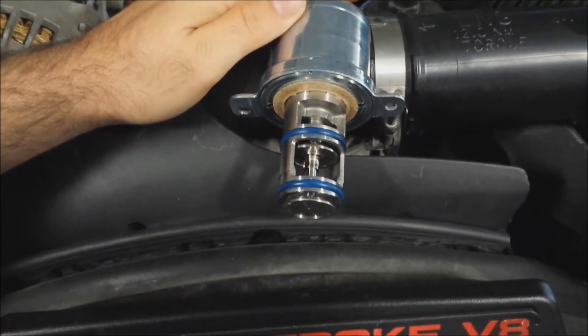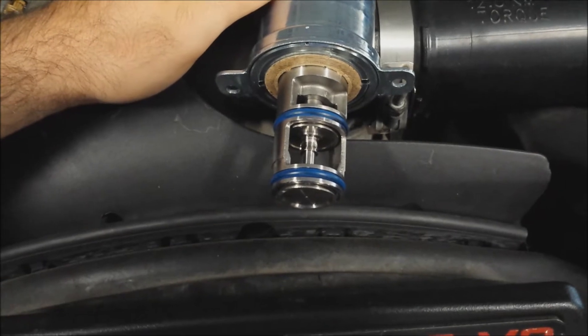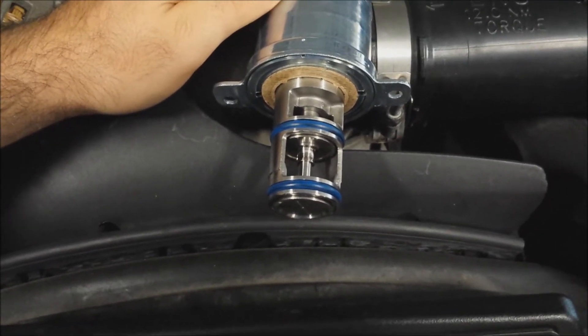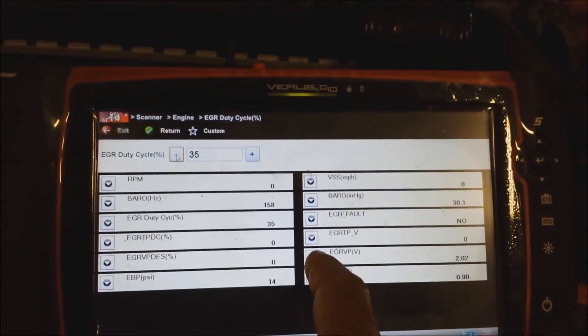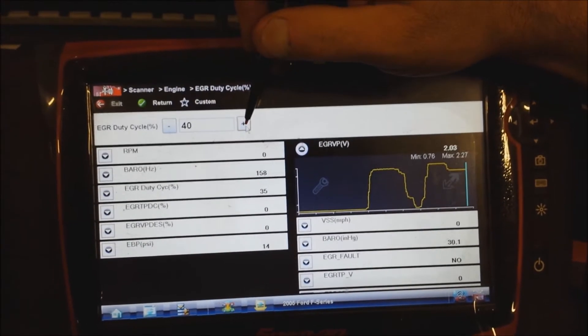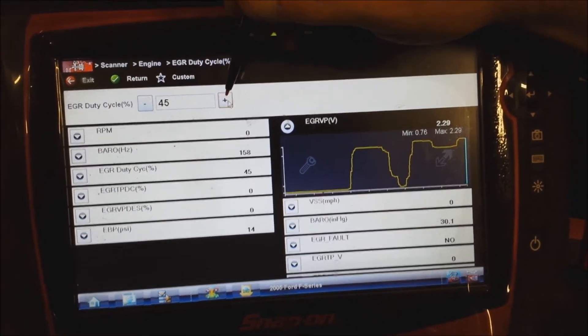Move it the other way on EGR, looking at the bottom part — probably takes a few seconds. There it goes, see it now? Go the other way again. Yeah, so that valve works. If you look at your scan data, let's pop the voltage at the valve up and you're getting a reading. Sorry, I'll go the opposite way.